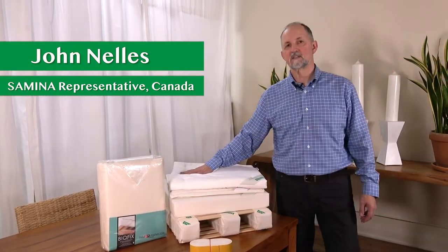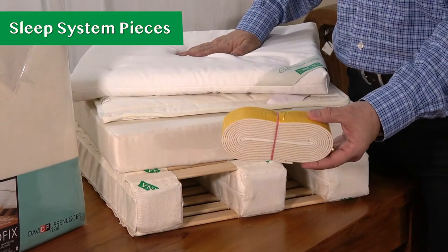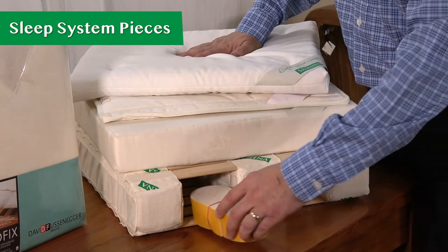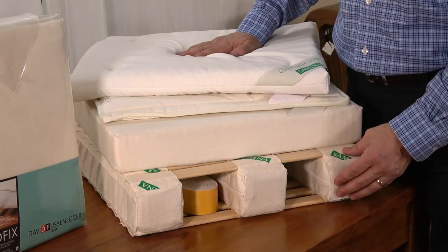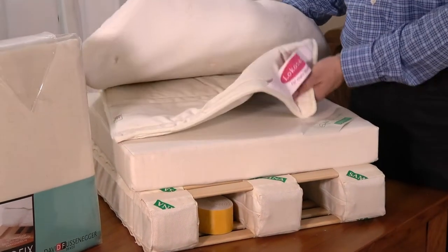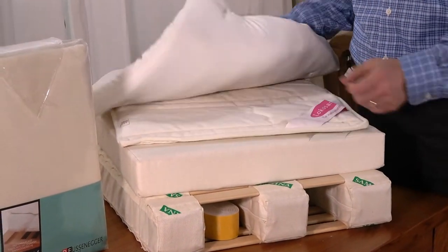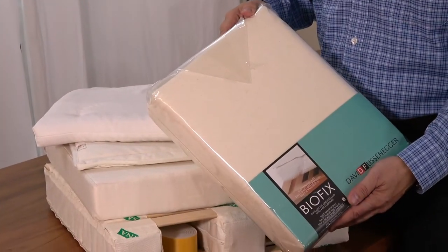These are all the components to the Samina Sleep System, and I'll show you how to put them on your bed. Look for the two sets of adhesive strips — they'll either be in one of the boxes or maybe tucked in here. There's the slat system, the foam pad, the Locosana grounding pad, the wool topper, and the Biofix protective cover.